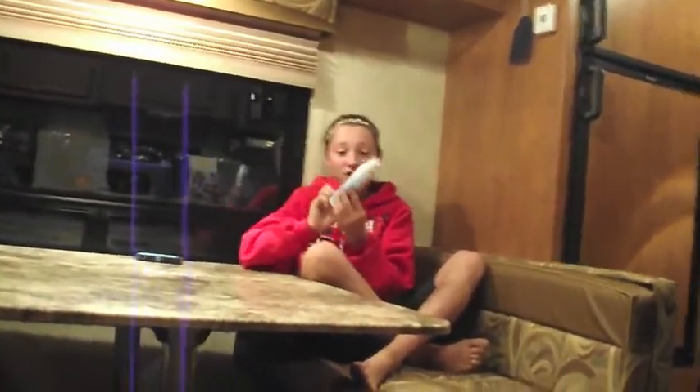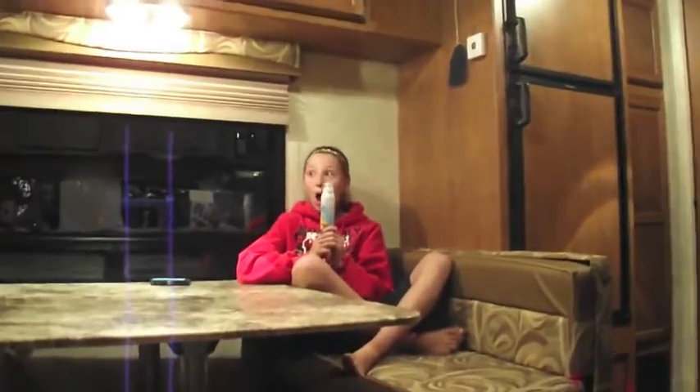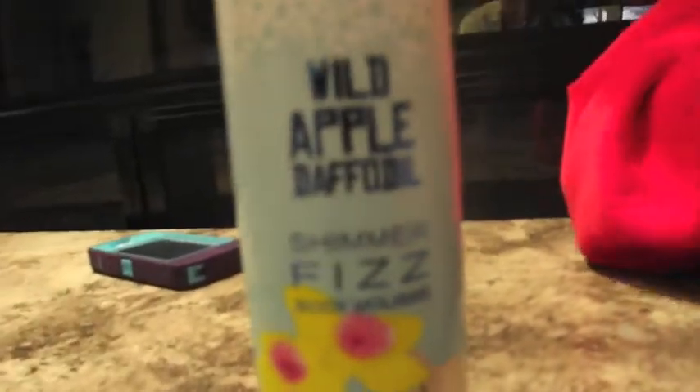Ugh, my hands are so dry. See? And only if there was something that was glittery, was fun to use, and was lotion. Shimmer Fizz Body Mousse? I'm going to try some. Ooh, fizzy! Look at it, it sparkles too. Anyway, buy this at your local stores.